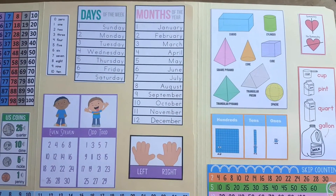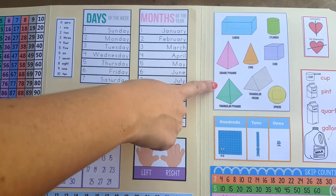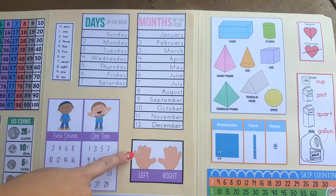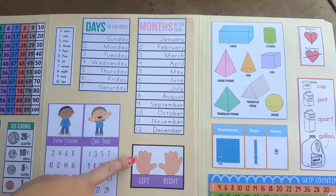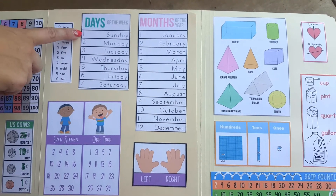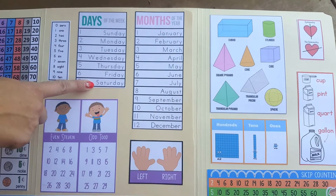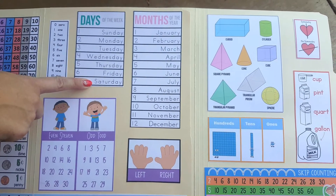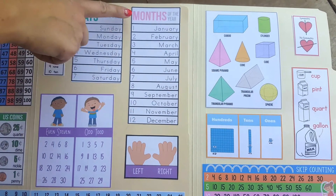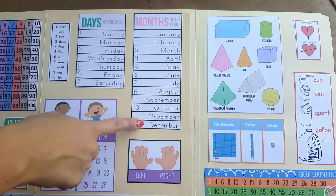Quarter two starts off with students learning 3D solid shapes. They'll learn the shape names, the sides, faces, and the corners. We also included a cute little reminder of left and right for students who might still be working on that. Students will work on the days of the week — they'll learn that there are seven days of the week, the names of each, the order, and how to spell them. We include simple activities such as what day comes before, what day comes after, and the same can be applied to the months of the year. Students will learn there are 12 months in the year, their order, and names.